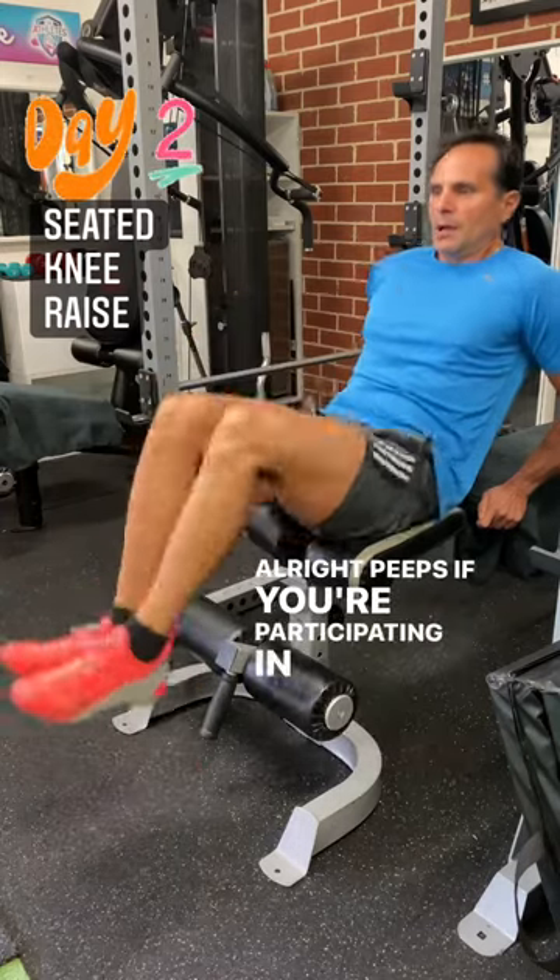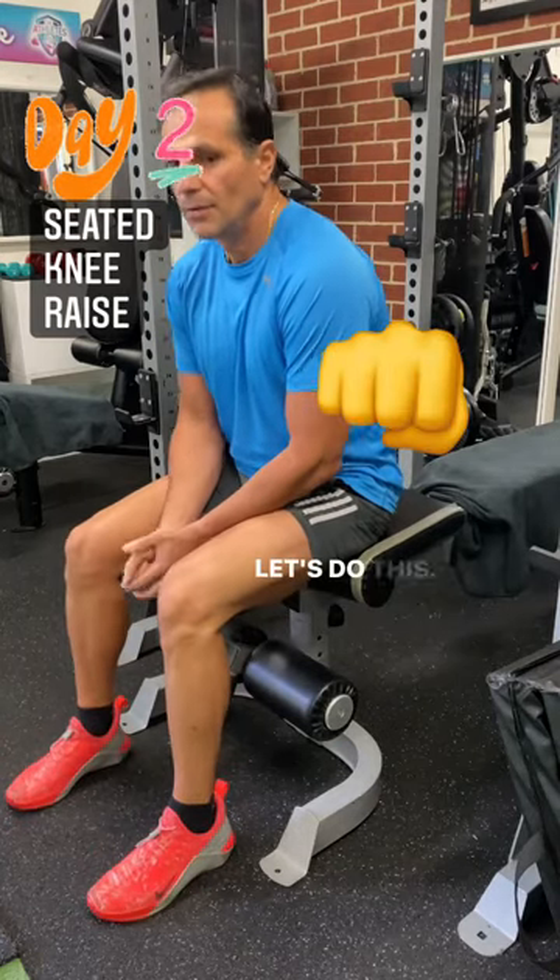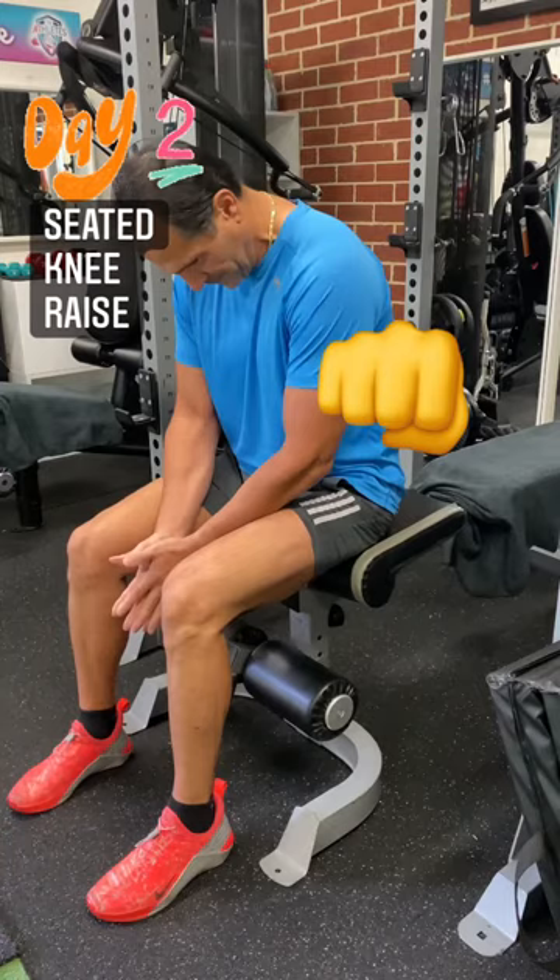Alright peeps, if you're participating in day two, just leave a fist pump emoji in the comments. Let's do this!